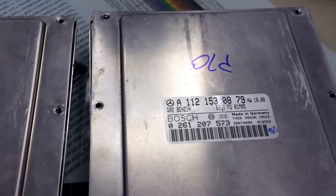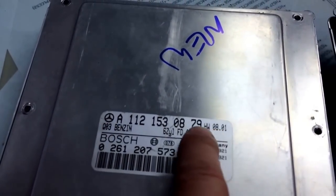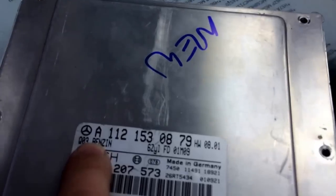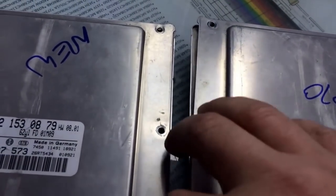This is the old module — it's bad. This is the new module from a junkyard. You always want to make sure the part number matches exactly. If the numbers do not match, you'll waste your time. So if all the numbers match from our old one to our new one, just remove the screws and open it up.